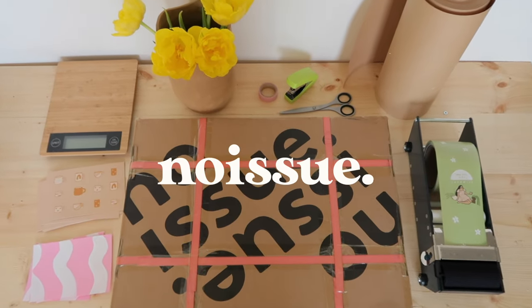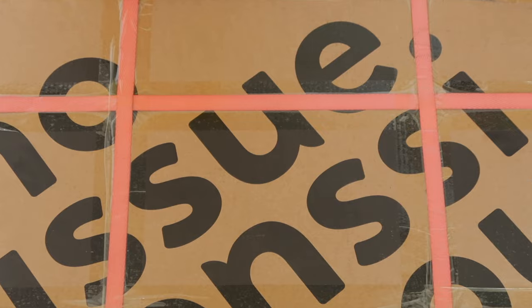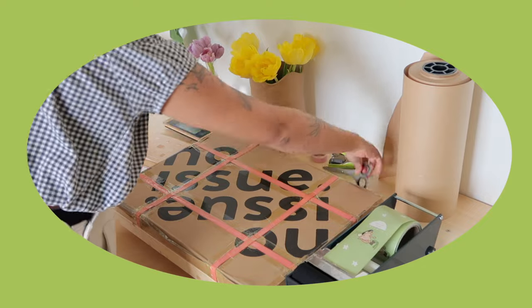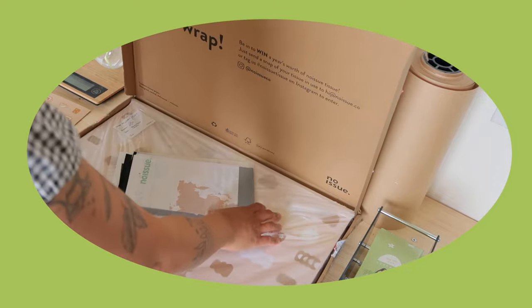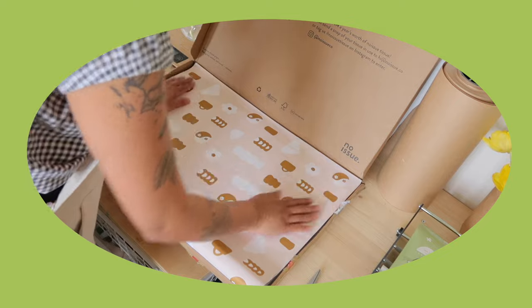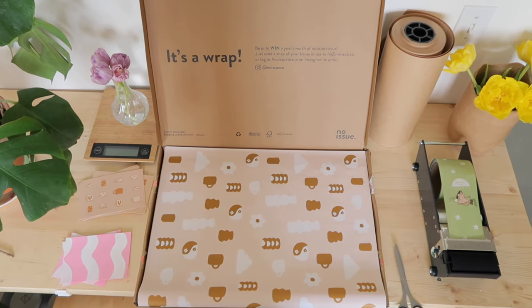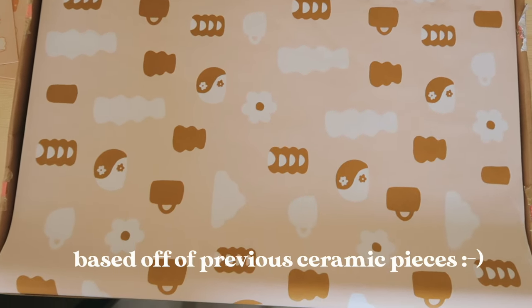It is a sustainable packaging company that I recently had the chance to design some custom tissue paper with. You've probably seen them before, maybe on Instagram, maybe your favorite small business owner has showed off their products. First off, I thought I'd show what you get from them when you actually place an order. This is my custom tissue paper that I designed myself at home.